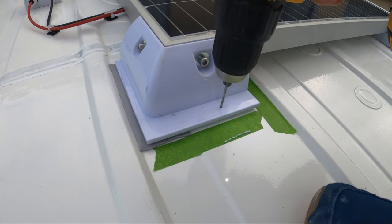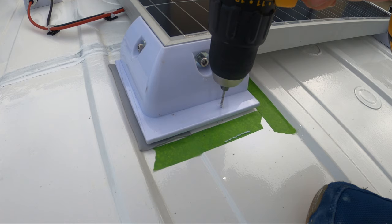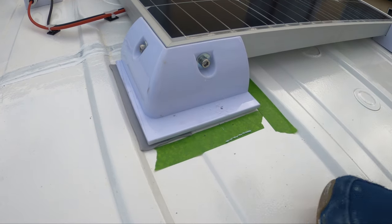Once I was happy with where everything was, at the end of the cables that's when I just drilled small pilot holes into each mount on the roof through the plastic and down to the roof using a small drill bit, and then took the solar panel back off and drilled the larger holes for the stainless steel six millimeter bolts that I'm using.